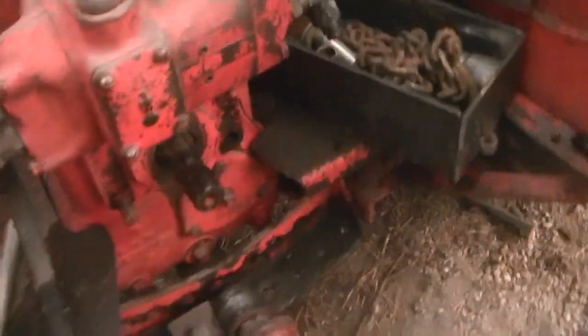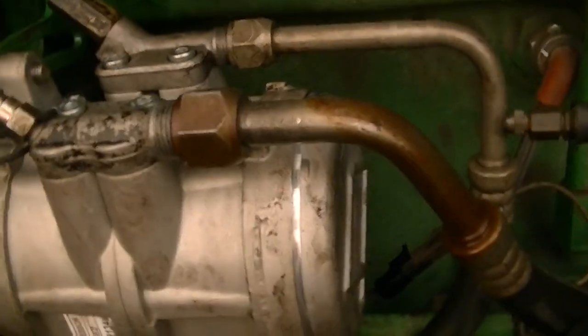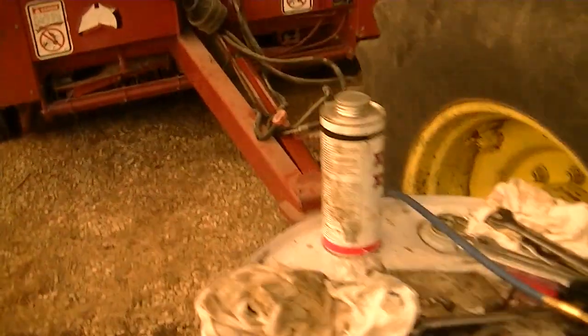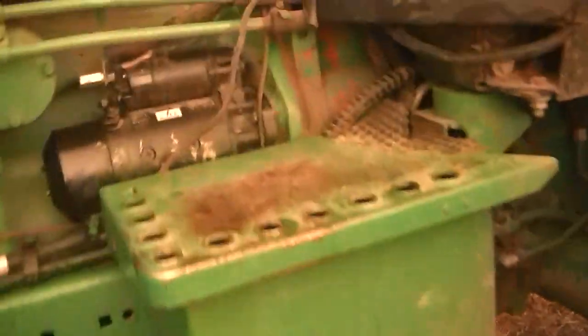Drawbar works good, everything works good. The AC wasn't really working so we had to put a new one on — now it works good. I'm hoping a loader can go on this thing soon. We got a stupid staircase we need to fix, and there's a brand new seat — well, we just replaced the part in the back and that's about it.